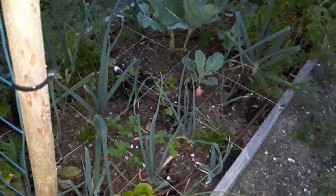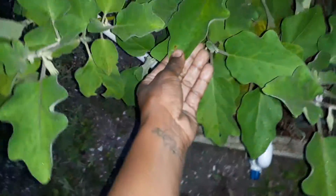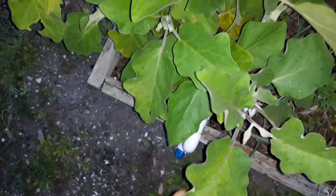My lettuce and my onions are plentiful — I like it. Check it out, I got beans! The eggplant is just really beautiful, like it's liking the environment. No spots, it's just looking very pretty and green. Just wanted to show you the little eggplant that's on there — it's cute.